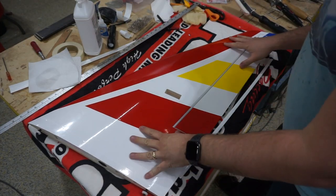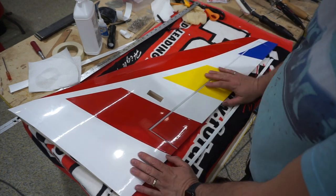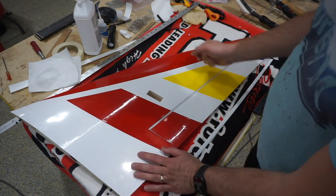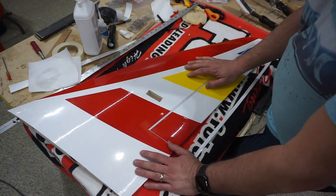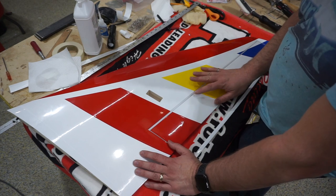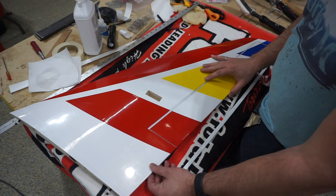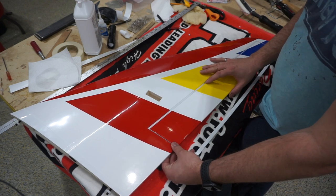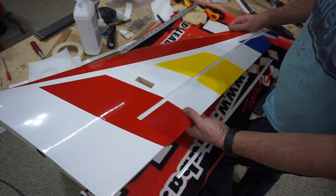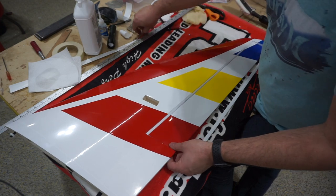The wings are basically done. Now I'm going to gap-seal the aileron — it's pretty important on the aileron and elevator. I find it less critical on the rudder but for ailerons and elevators it definitely matters. For the gap sealing it's super simple — I just use Ultra-Coat and went ahead and pre-cut a piece.